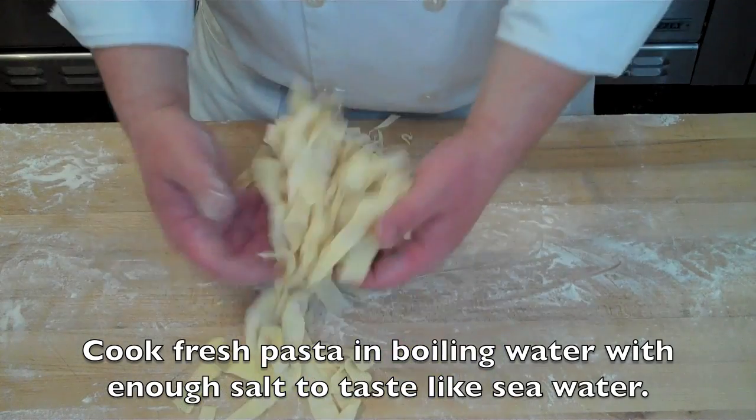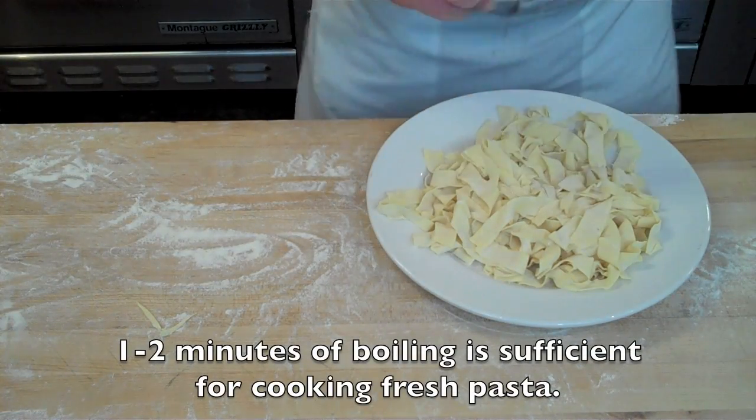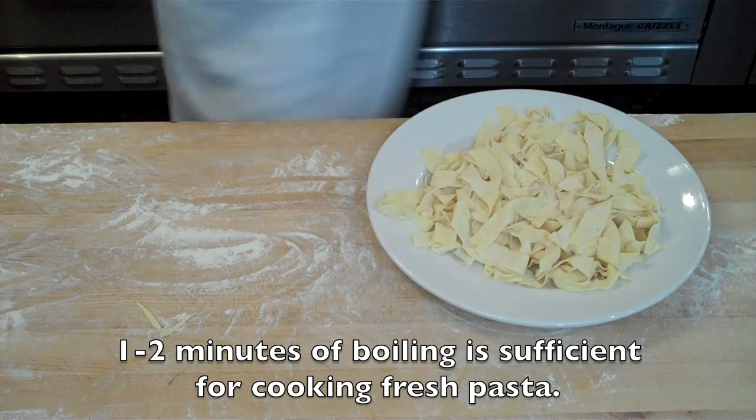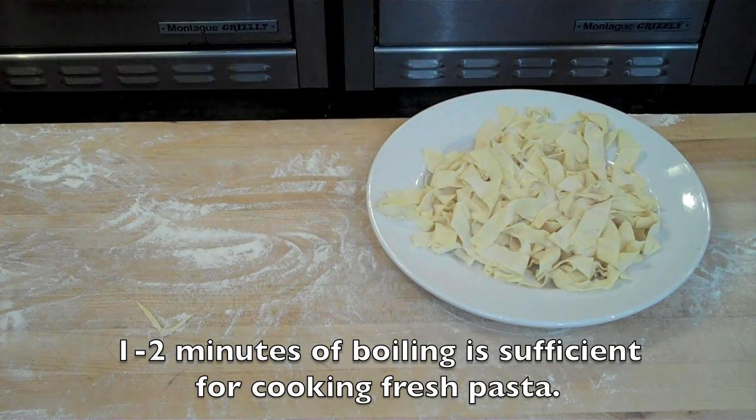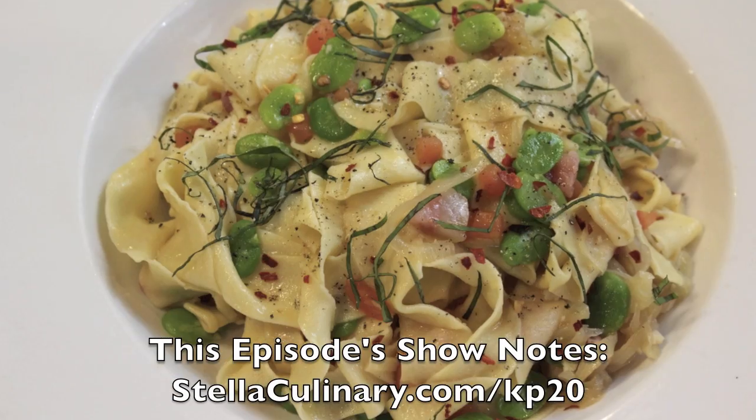Make sure you shake off any excess flour so your pasta doesn't have a gummy texture. This can then be dropped into boiling salted water for about one to two minutes until it's cooked. For more information, check out this episode's show notes at StellarCulinary.com.